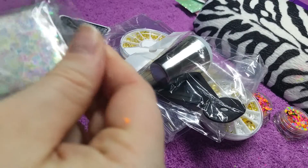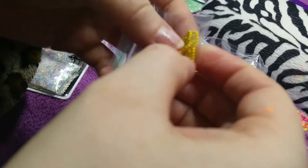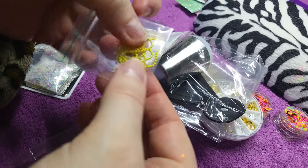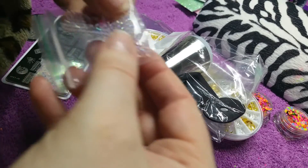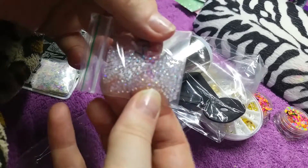We've got like a yellow chain, so I could do like a cameo with that around it. I just love how everything is packaged. The next thing we have is like glass bubbles, so that would be cool with like aquarium nails or ocean-themed nails.